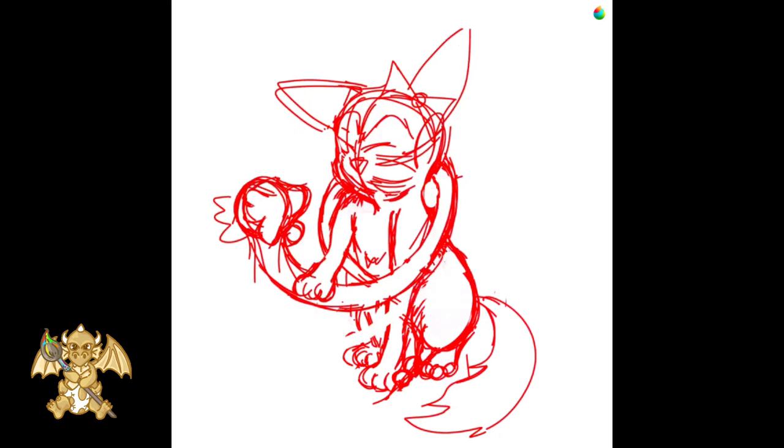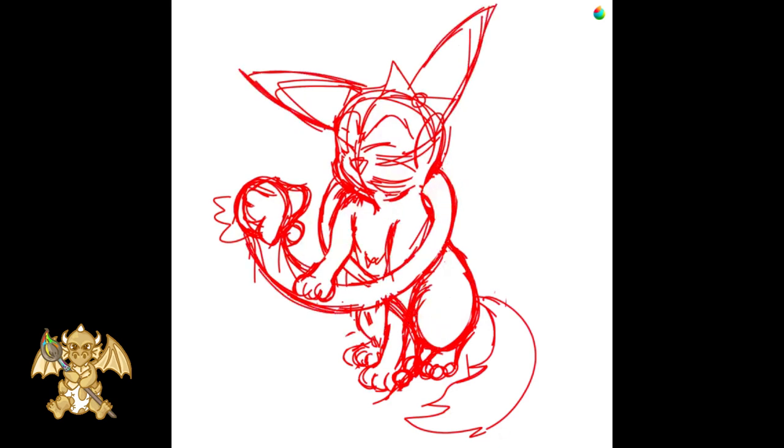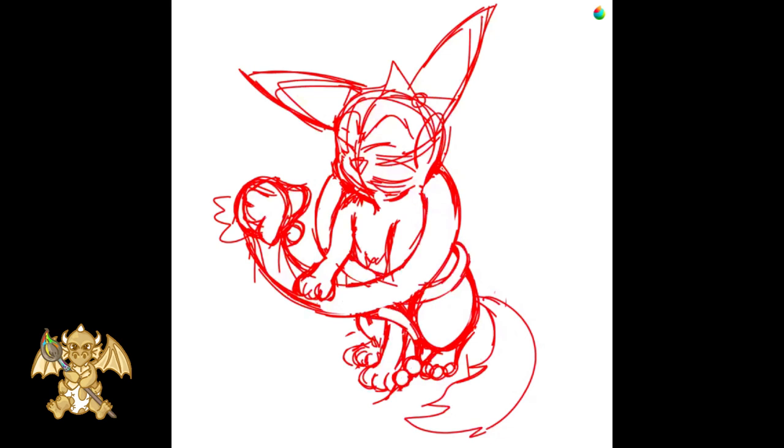We redefine the details, finish the Ratini body, and add the flesh ribbon.